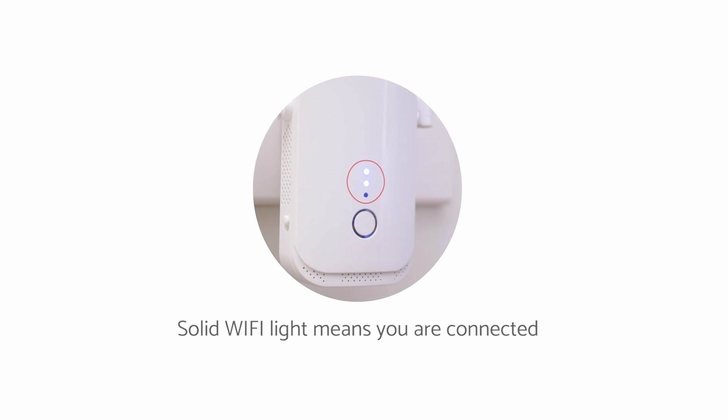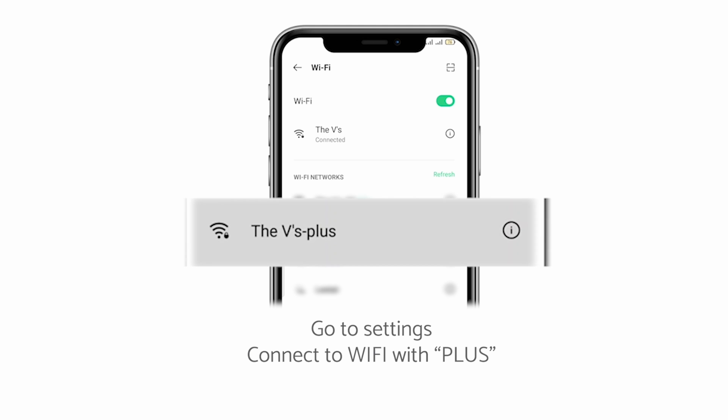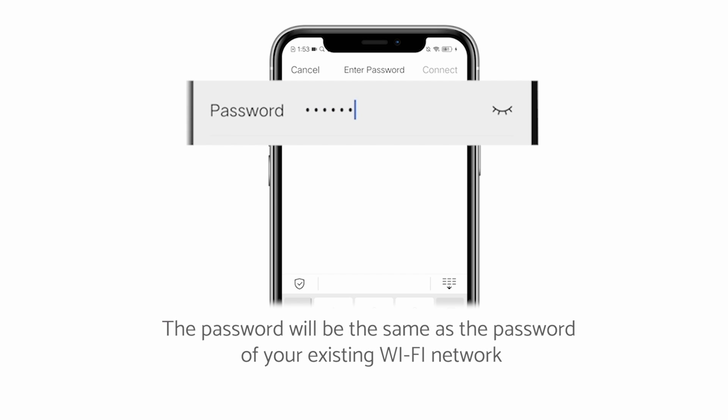The light on the extender will go out and then come back on again when it has successfully connected to your router. Open up the Wi-Fi settings on your mobile phone, search and connect to the Wi-Fi network with plus. The password will be the same password as your existing Wi-Fi network.